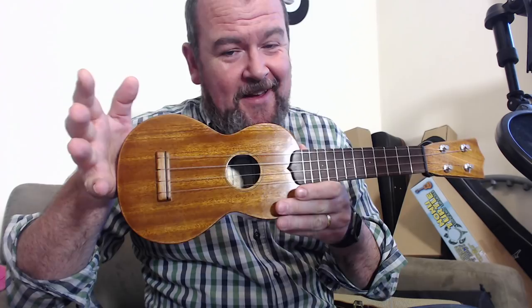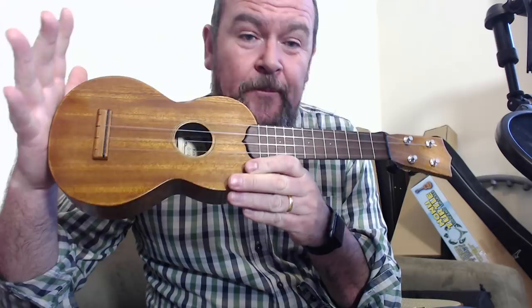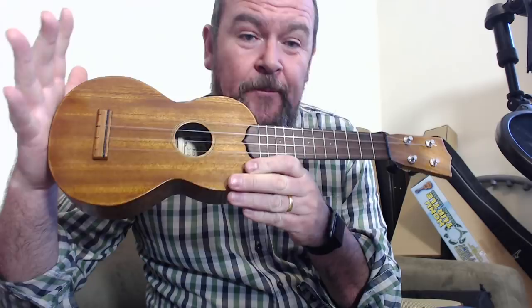That luthier is a guy called Ken Timms, also known as Timbuk on groups such as the Kombok, Cosmos and Ukulele Underground. He is a retired engineer and toolmaker in the North East who claims he builds ukuleles as a hobby. They are incredibly well respected and revered, and this is his basic mahogany soprano ukulele modelled on a Martin style O in pretty much every way.